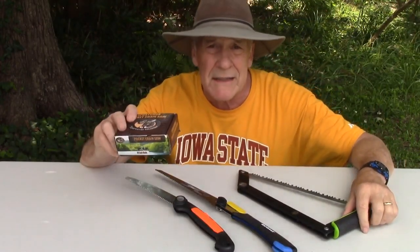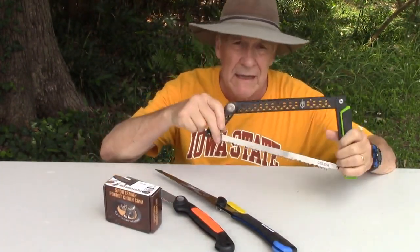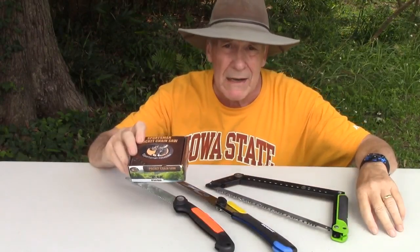We're going to look at the pocket chainsaw today. It's a little bitty thing. Obviously, I have other saws I can rely on, but this is one I like, and here's why.